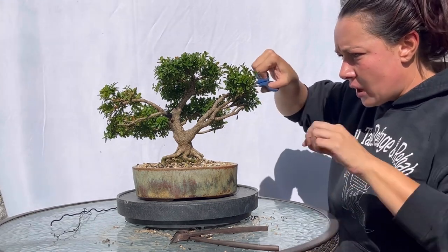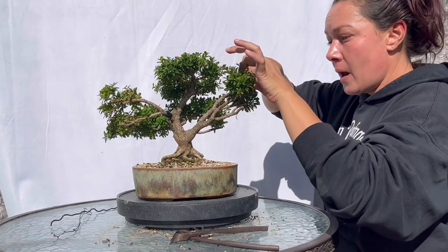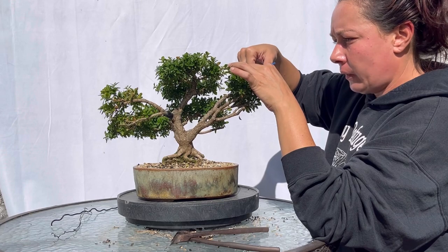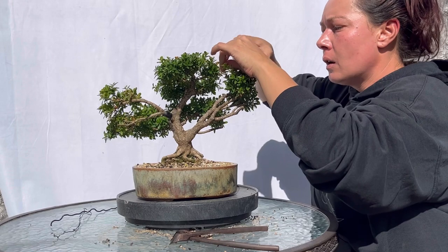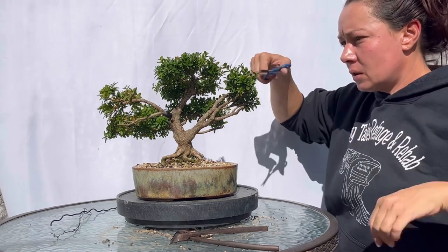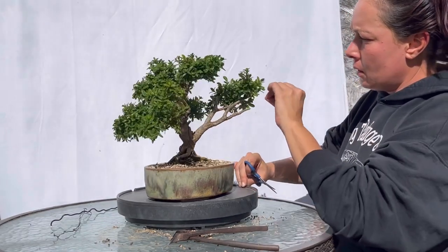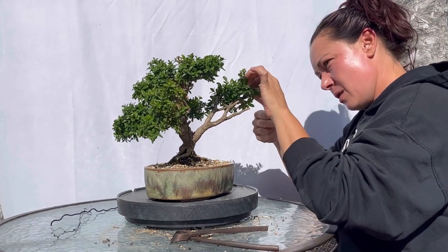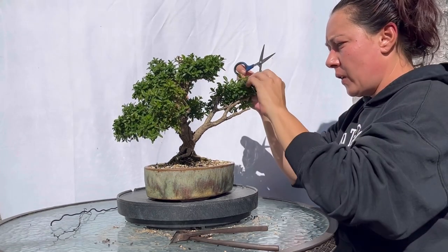This is an opposite leaf formation evergreen. If we were going to be doing big structure work on an evergreen type like this, we would do that after generally the spring push, once it has reaccumulated energy and hardened off. The Kingsvilles make really, really nice bonsai because their leaves are already very, very small.